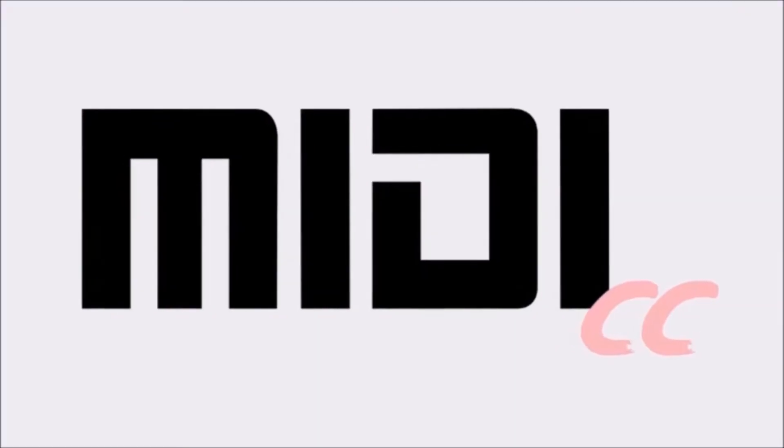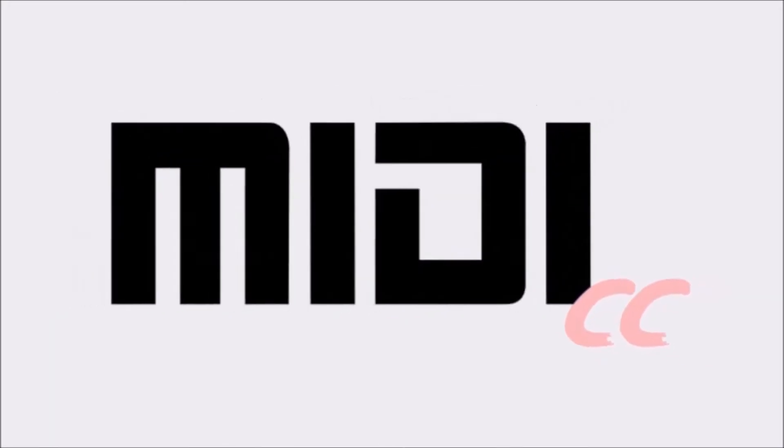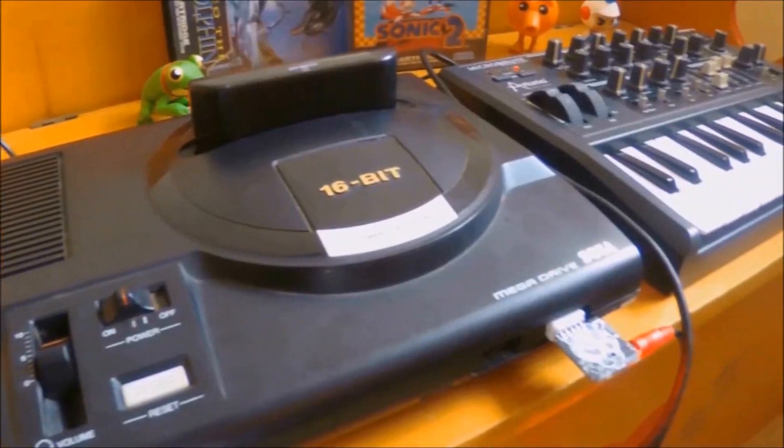To edit sounds on the synth, you need to be able to send MIDI CC to it from whatever software or hardware you're using. I covered this briefly in my last video, which was about the Gen MDM, which enables you to control the Sega Mega Drive. There'll be plenty of videos and information online for whatever device you're using so that you know how to send MIDI CC.